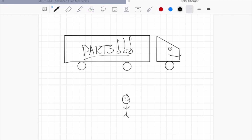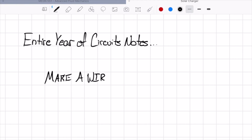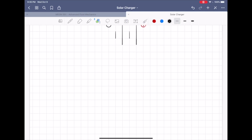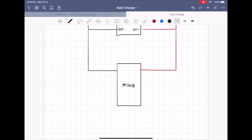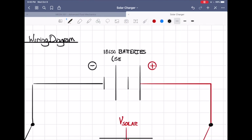Now that we had all of the parts on the way, the next step was creating a wiring diagram. If there's one thing I learned in the single electrical engineering course required for my mechanical engineering degree, it's that wiring diagrams are absolutely essential and can help point out problems before they even occur. So we drew up a wiring diagram and slightly modified it to have two switches instead of one, so we could more finely control the charge versus power modes.